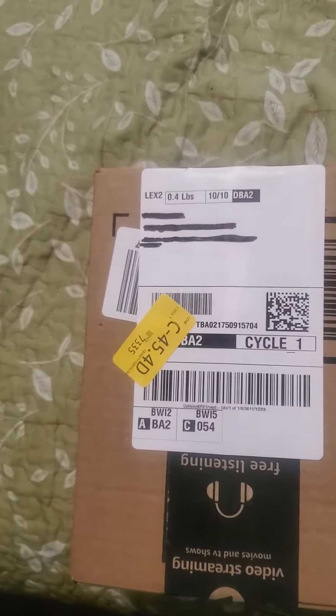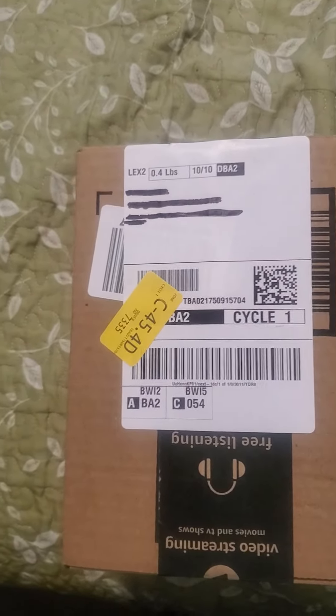Hey folks, I got a package in the mail today. Let's go ahead and take a look at what it was.